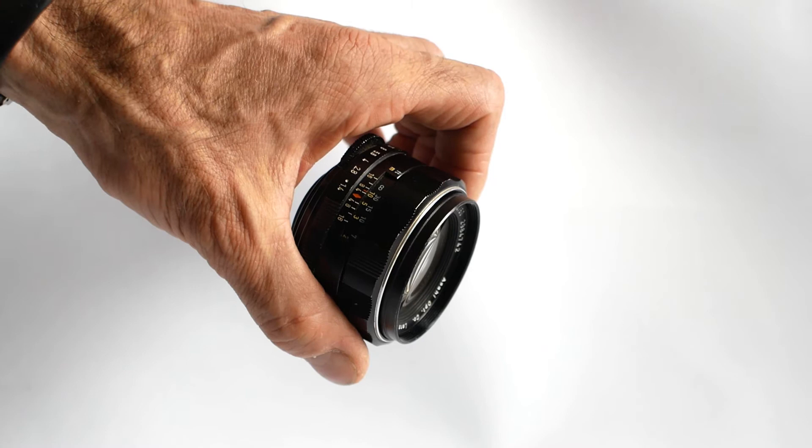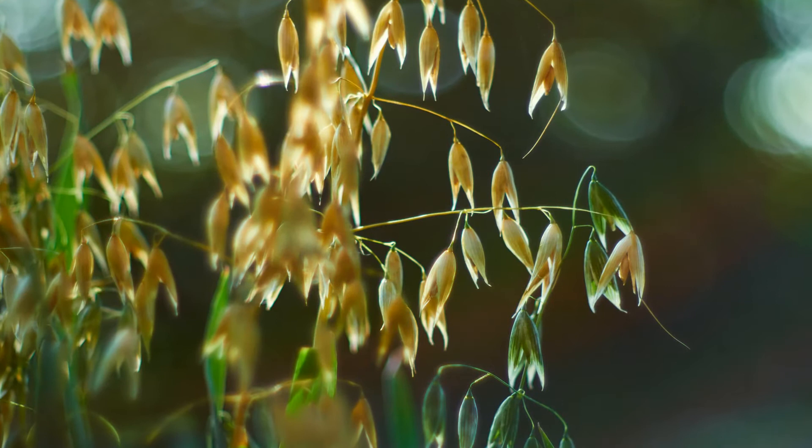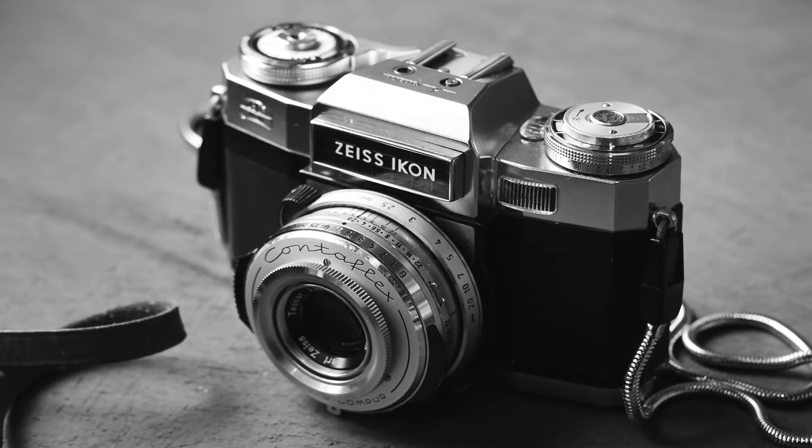These lenses use thoriated glass. In other words, the glass contains thorium, which is a radioactive element. The thorium is actually mixed into the molten glass during manufacture and is not just a coating on the surface. The thorium was added to improve the optical performance of the glass and therefore the lens itself — a job which it did very well.